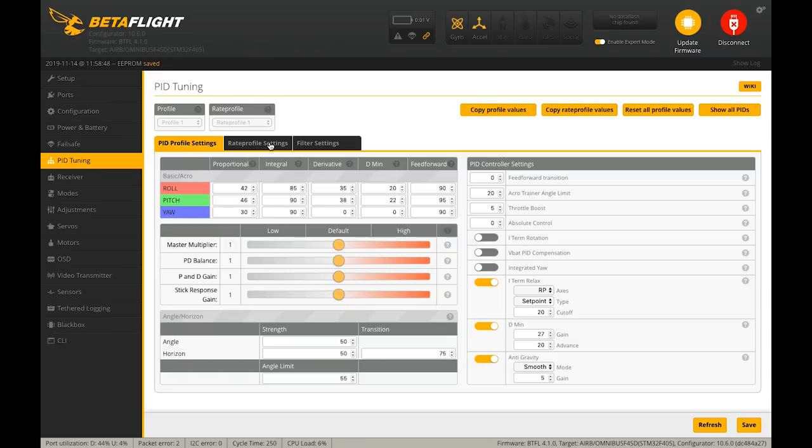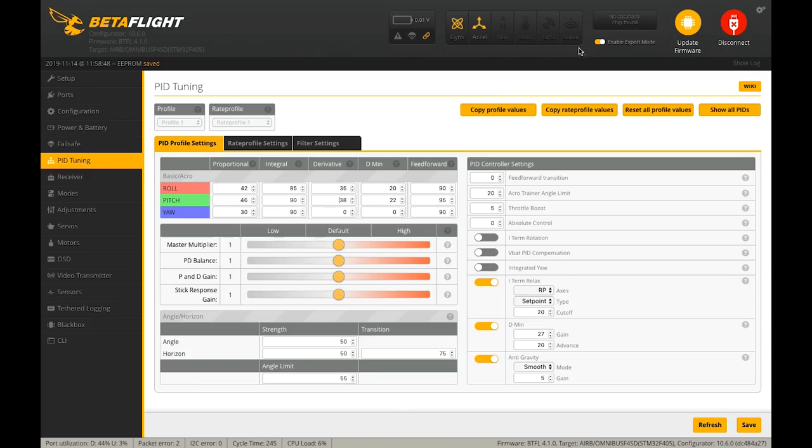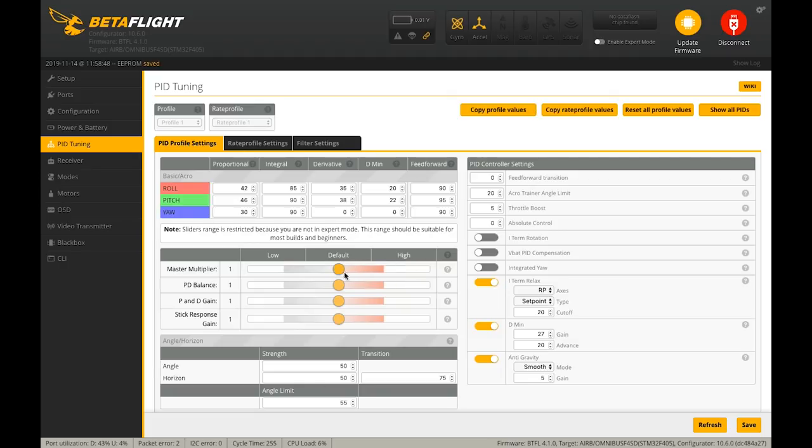If I'm still having some prop wash oscillation that I need to solve, I'll go to the PID profile settings and start working the D gains up a little bit — maybe up by five at a time. You can do that with the sliders, though I'm not as big a fan because if I want to raise the D gain, the only real way is to raise the PD gain slider and then lower the PD balance. There's no slider that just says 'make the D gain higher.' The only difference with expert mode off is that you can't move the sliders quite as far.